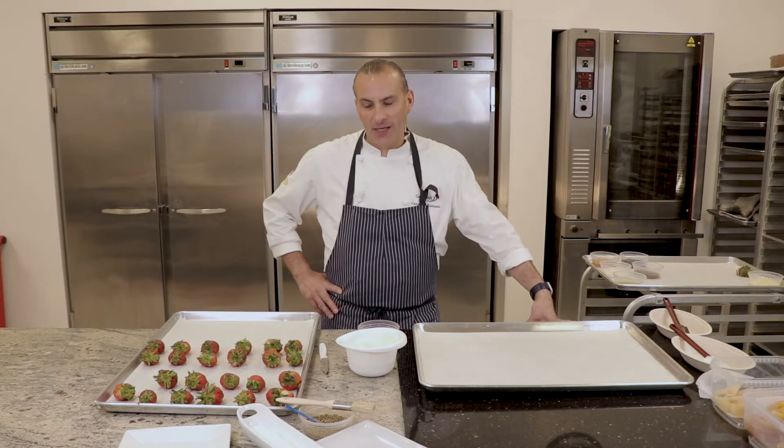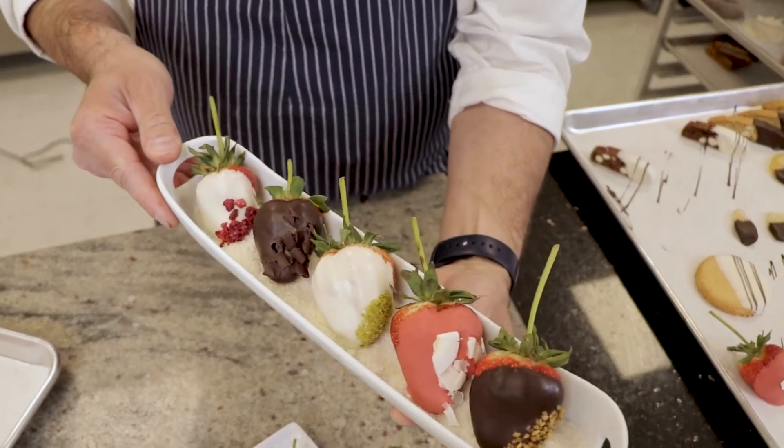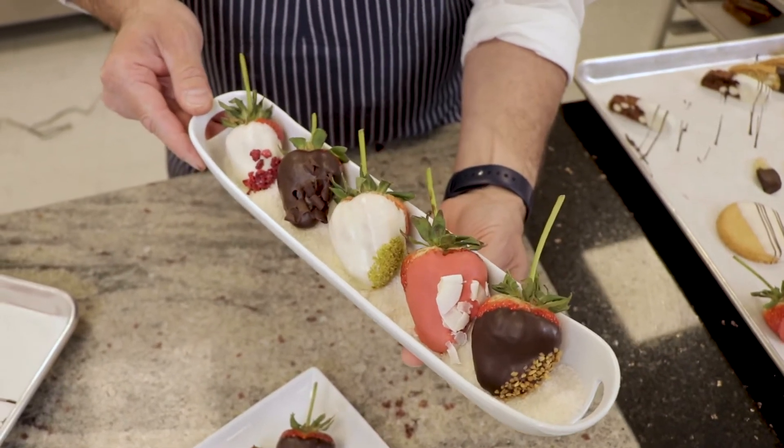Hello everyone, today we are going to dip some chocolate-covered strawberries. It's an all-time favorite — there's always an occasion for a chocolate-covered strawberry, whether it's Valentine's Day, Mother's Day, or that special loved one.